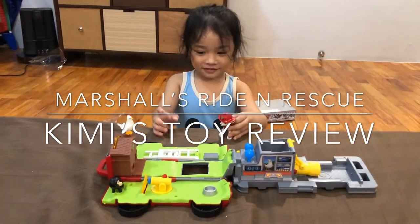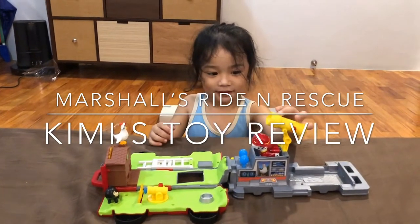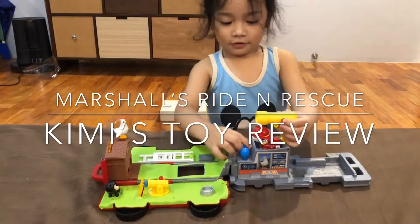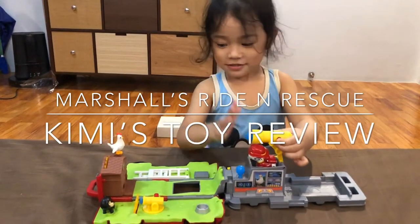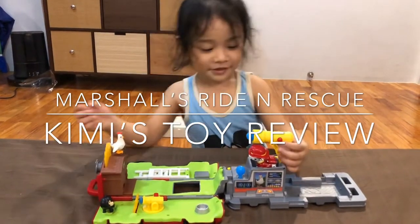Where are you going to put Marshall? There. Oh, you show me the demo. Show me how it works. How does the toy work? What's that? What's the blue one? Water. Water.